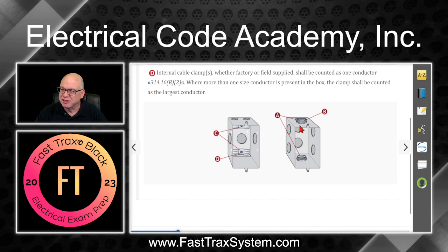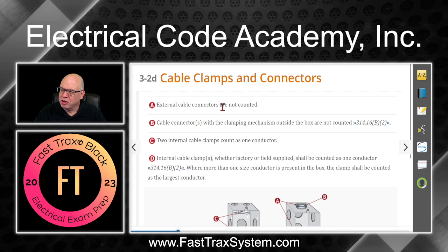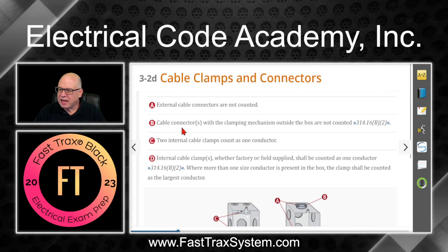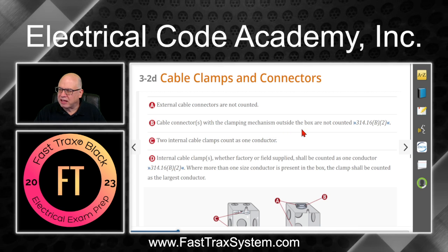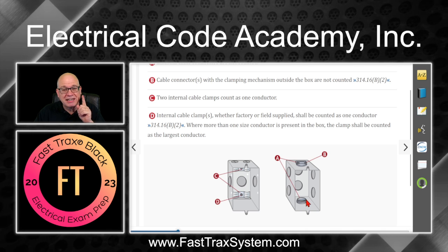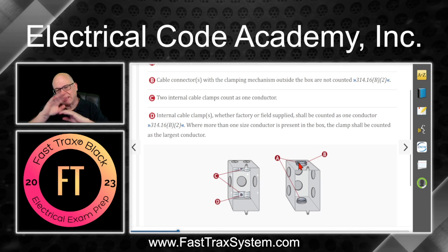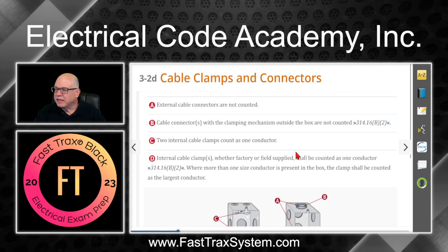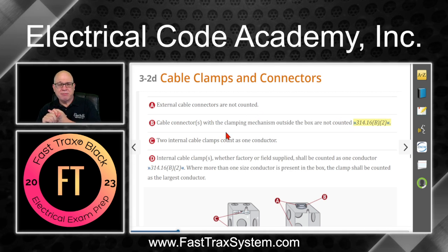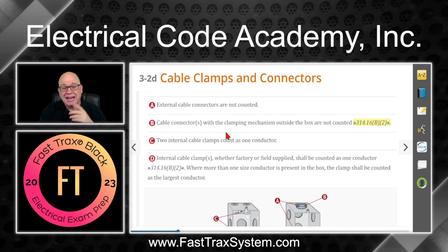Rule A: external cable connectors are not counted. Rule B: cable connectors with the clamping mechanism outside the box are not counted — and the associated internal portion with the lock nut is also not counted. It doesn't affect any volume. The chevrons in our course material indicate we should go look at the code, and it only applies to the outside of the box.